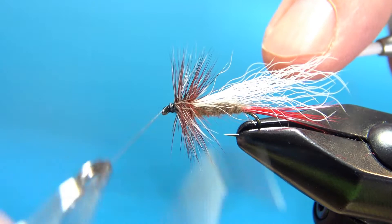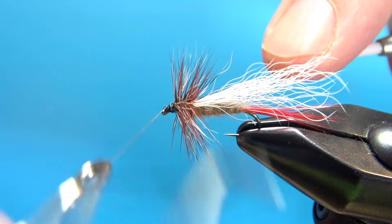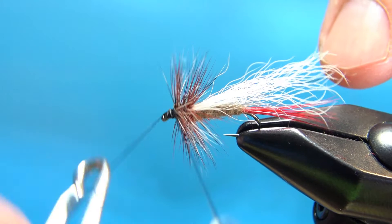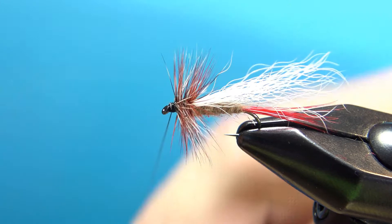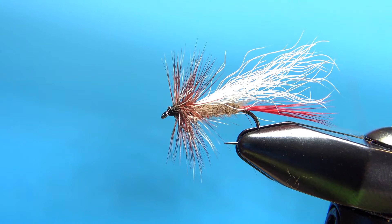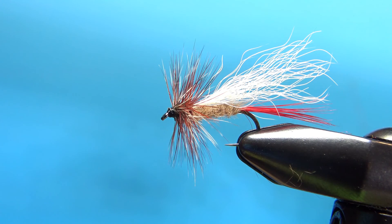Might have to just zigzag it a little bit. That was a three-turn — let's do another three-turn right here. I think that worked and we've still got enough room for a small drop of head cement. So there you go — the Jack Cabe Hopper, another classic Great Smoky Mountain fly pattern. I appreciate you watching, folks, and we'll see you next time.